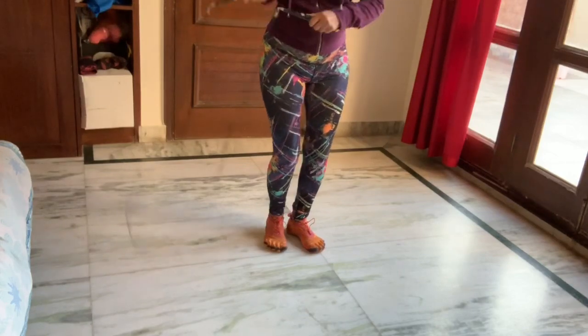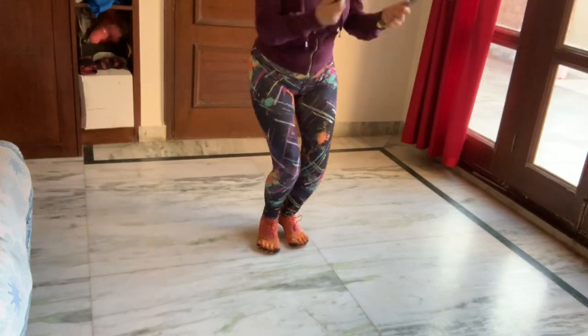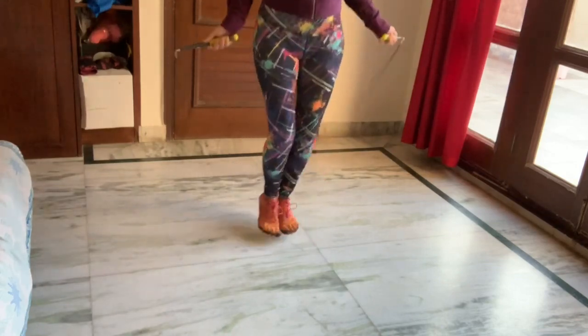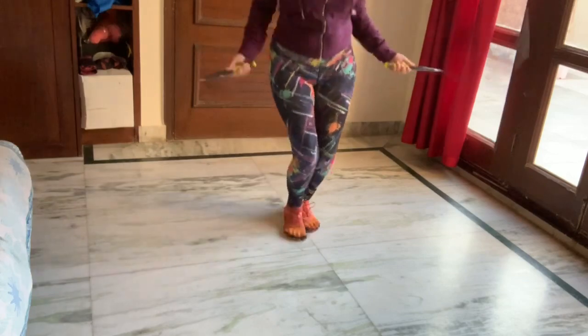The practice drill is: begin with side swipes, then two regular jumps and one boxer shuffle. Two regular jumps, one boxer shuffle. Two regular jumps, one boxer shuffle.